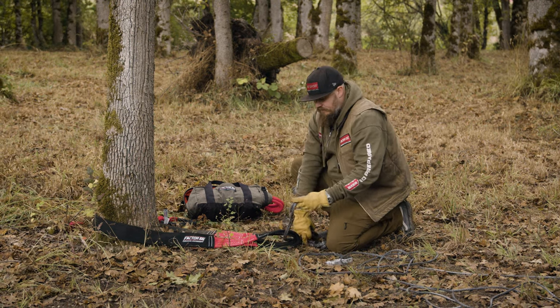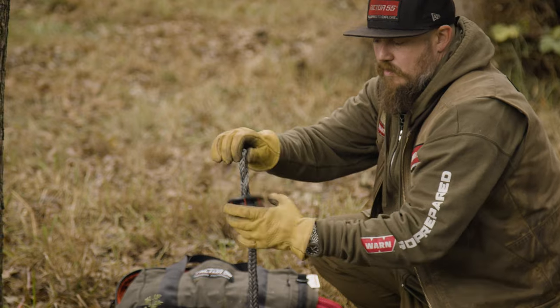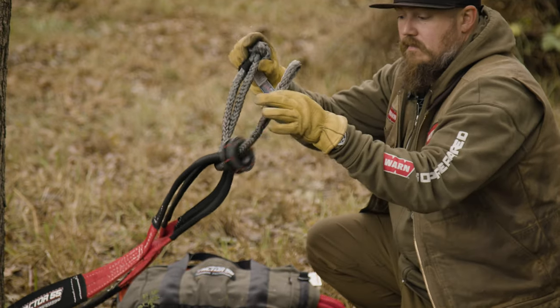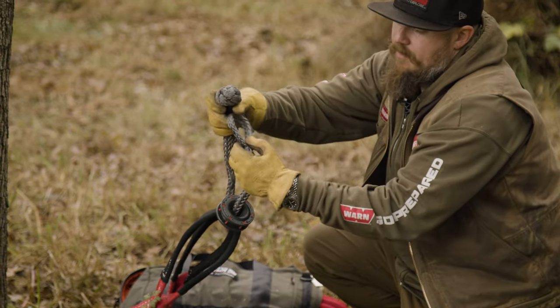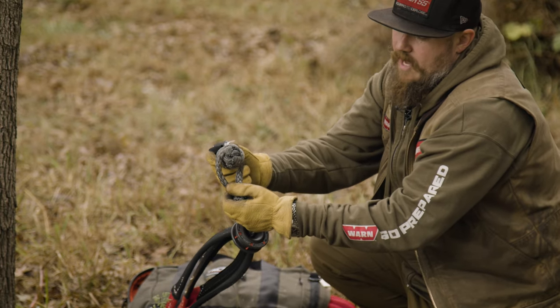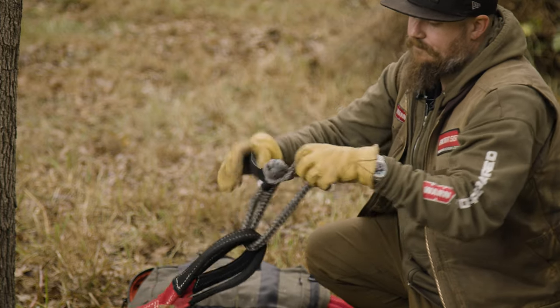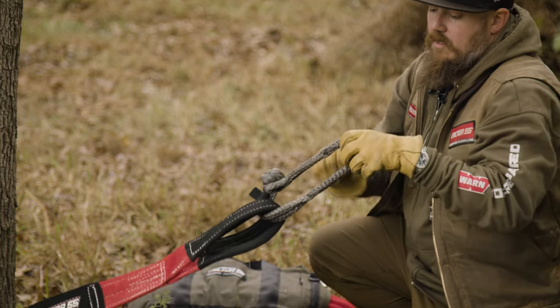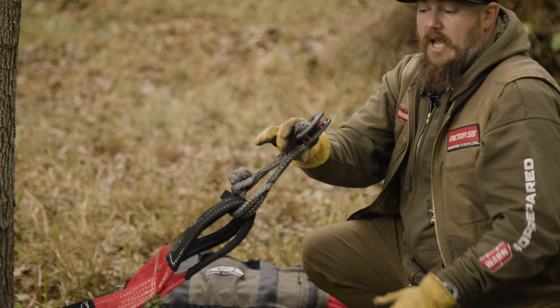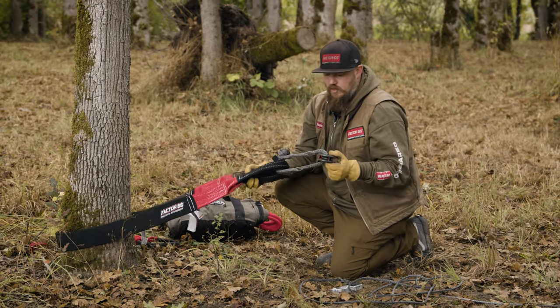You simply take the pulley into your soft shackle, thread it right through the middle, open up the noose of your soft shackle, then take your knot to go through that noose. The noose will self-tighten under load. Now you have the pulley system set up with your tree saver.